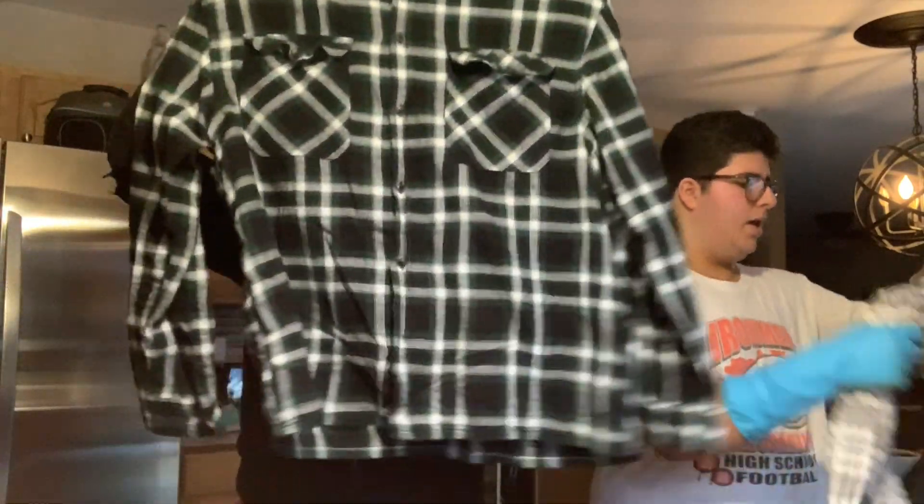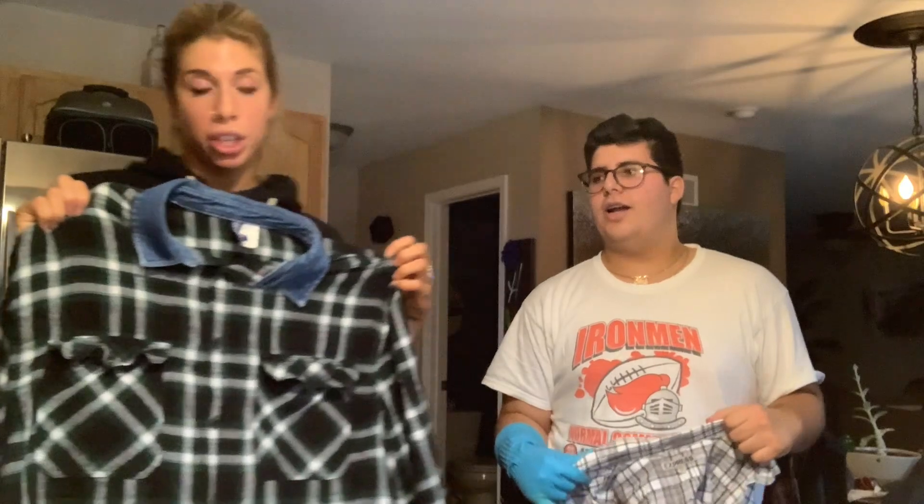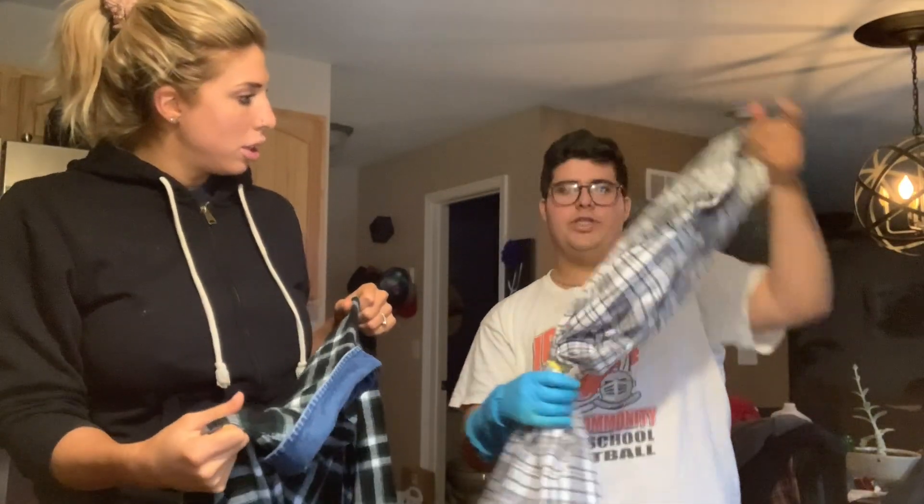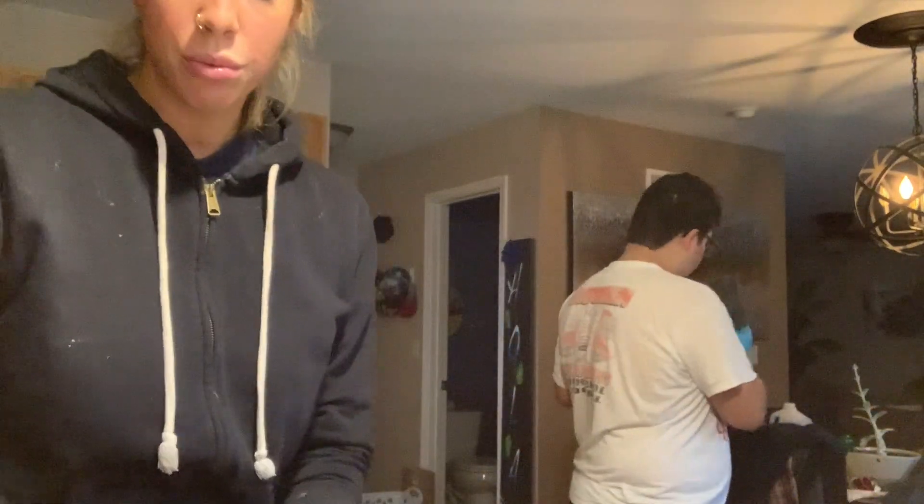This is the shirt I bought at Goodwill and I hope it comes out good because I freaking love this shirt — I'm obsessed with it. This is just an old Express shirt that I had. This is the tester.